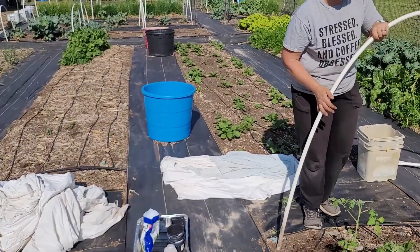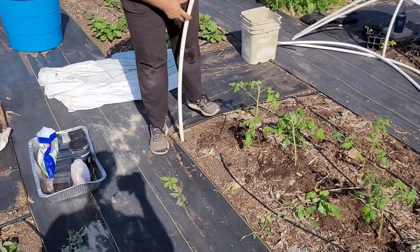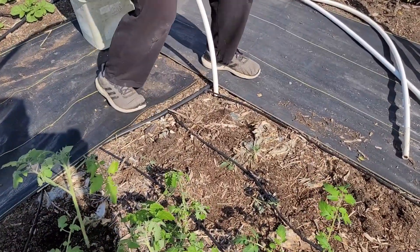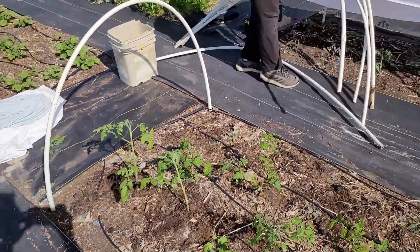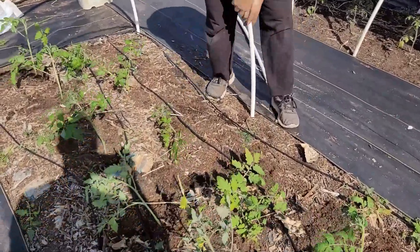When I had taller hoops, they were not able to reach all the way to the ground, and so that was a problem. All I do is just push these into the dirt. This is why it's really nice to have this great soft soil because it's easy to do that. I'm going to come through and sink these about every four feet.